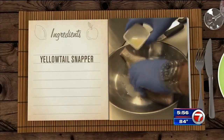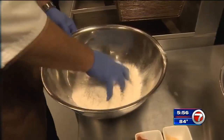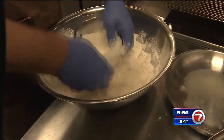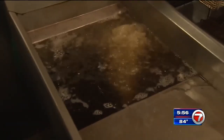Chef Jimmy starts by marinating a yellow tail snapper with lime juice and kosher salt. He lets it marinate for a few hours before breading the fish in a mix of flour, Old Bay seasoning, and garlic powder — a nice liberal coating. The fish then goes in the fryer for three minutes on each side. While that happens, you can make the mango salsa.